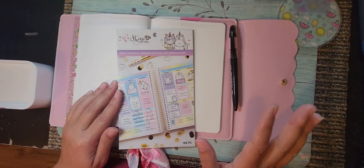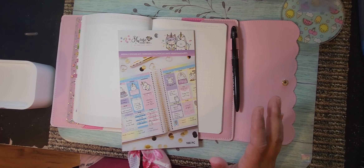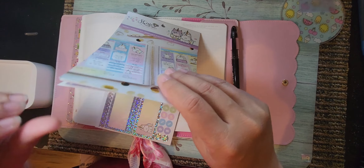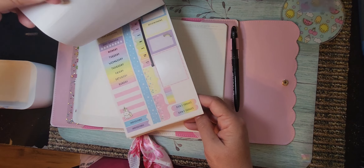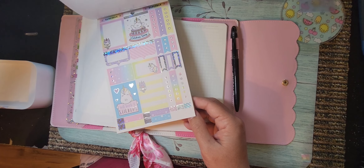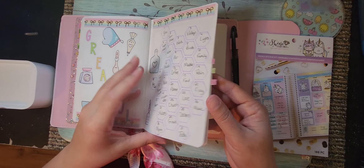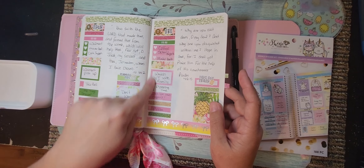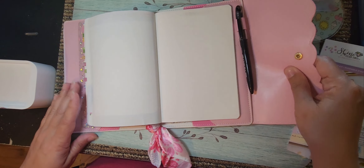I'll try to get you caught up on what's been going on around here because it's been a little while since I recorded. I wanted to show you the book I was going to be using. It's got plenty of washi and washi strips, so I'm gonna keep going a day to a page because I like being able to write down my scripture verse for the day, and then I just have a little bit of to-do's laid out for the week.